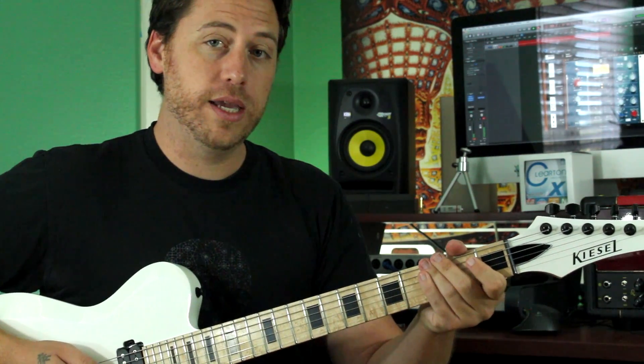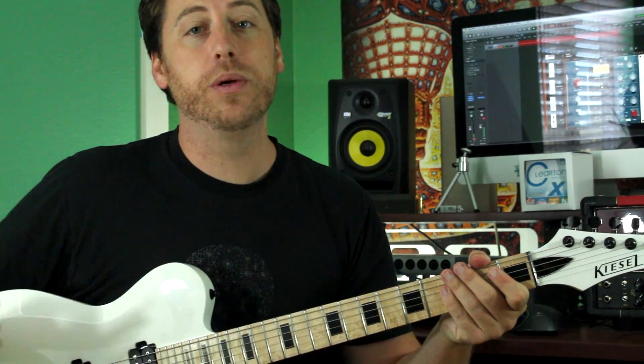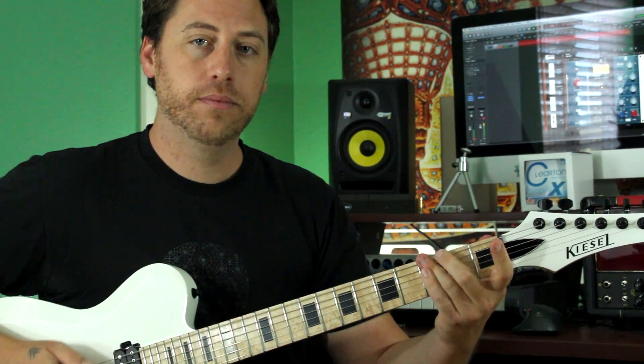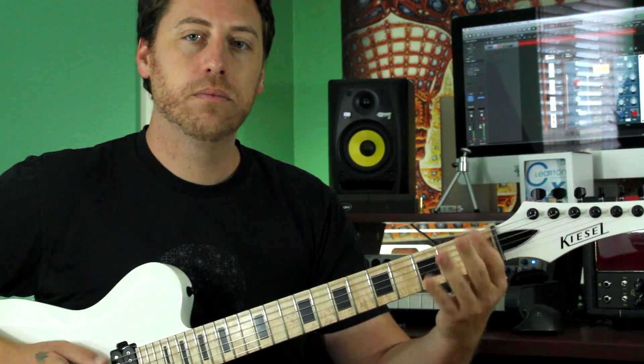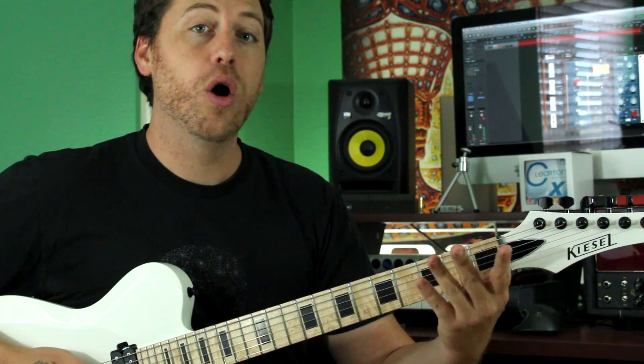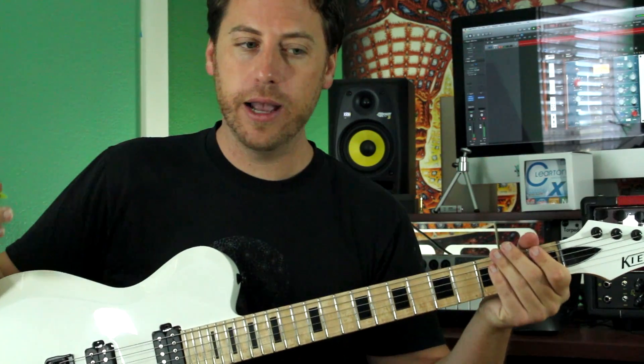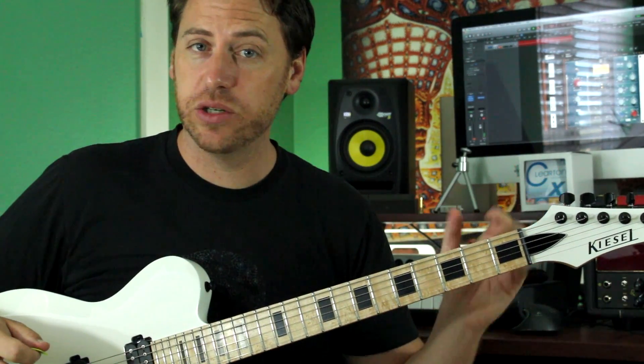So it's 3, and then 2 muted opens and an open: 2-3-0-1-0-1-0. That's that section right there.